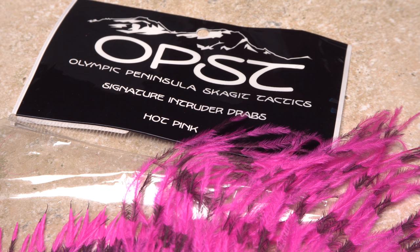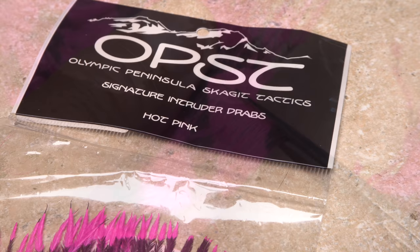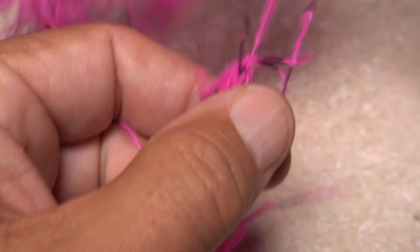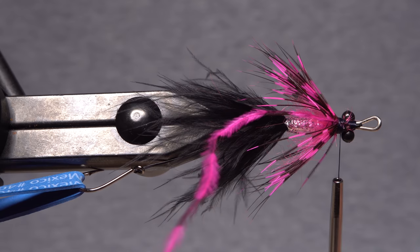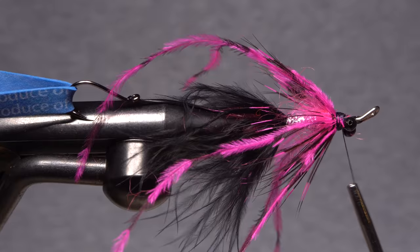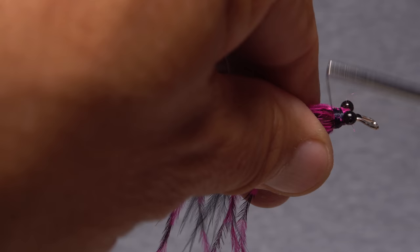Hot pink barred ostrich hurl is the material that really makes this fly stand out, but just plain pink will work as well. Snip or strip a dozen or so fibers free from the stem — you want them to be as long as possible. Once tied in, these will extend beyond the bend of the hook, which is what we're looking for. There are many ways to tie in the ostrich, but I prefer to tie in each hurl individually behind the bead chain eyes. Yes, it's time consuming, but it ensures you get an even distribution of hurls all the way around the shank. Make sure the hurls are bound out very well. Notice the guinea fowl beneath acts as a brace to support the hurls, providing the illusion of bulk.